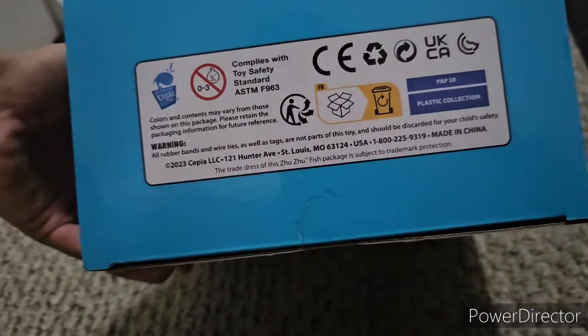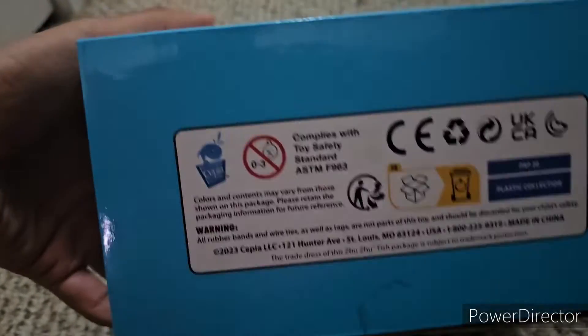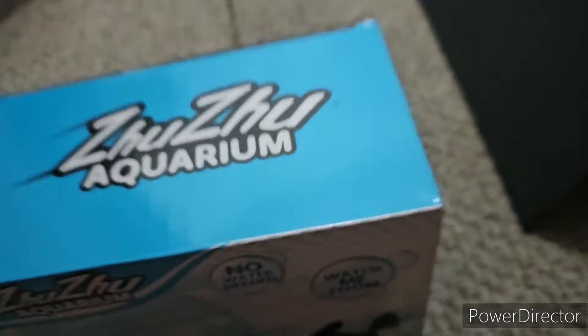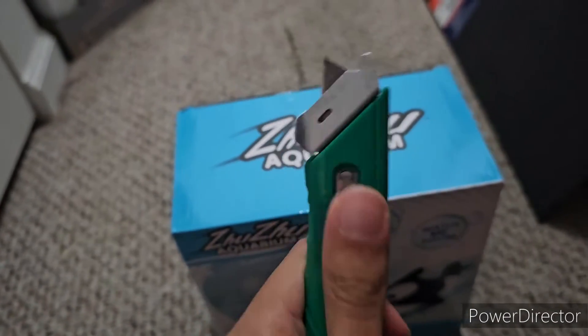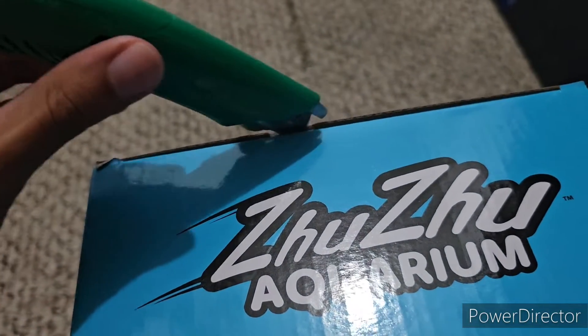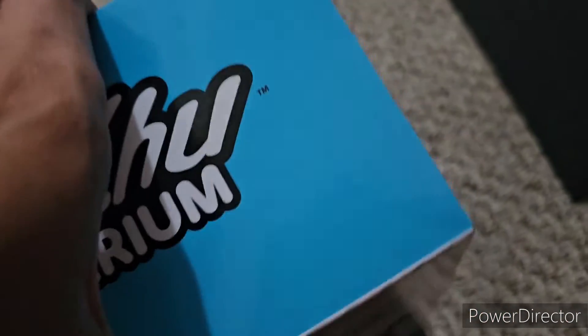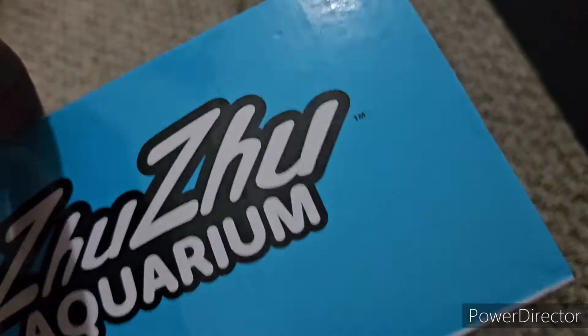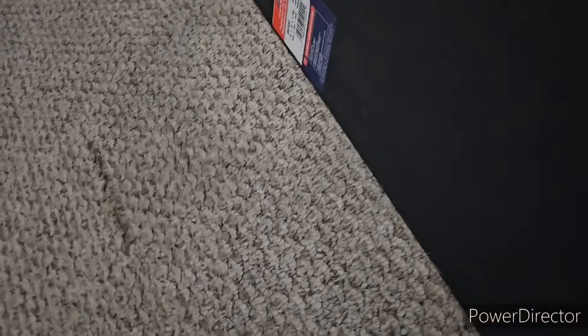The bottom right shows all the warning labels, trademarks, and the usual fine print that I won't be going into. So let's get to unboxing. There's just a slight cut here — the packaging is actually a lot more tape-friendly by not adding too much tape, which is perfectly fine. Just gotta be careful not to damage the packaging.